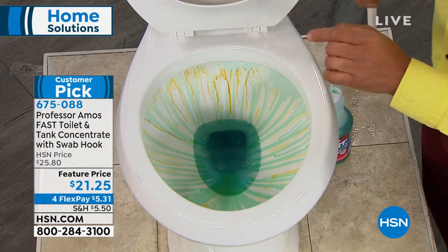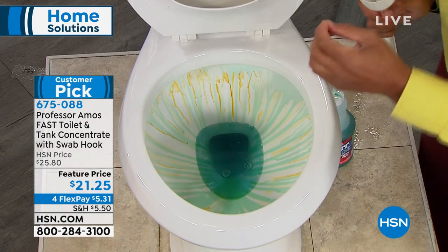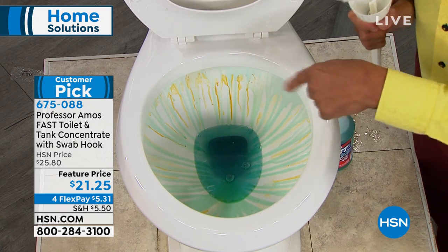If you're at home doing this, let the product sit for about two minutes, let it do the work so you don't have to. The dynamic of this product, it has a color-changing technology, so when it comes in contact with the water, it turns green from blue.